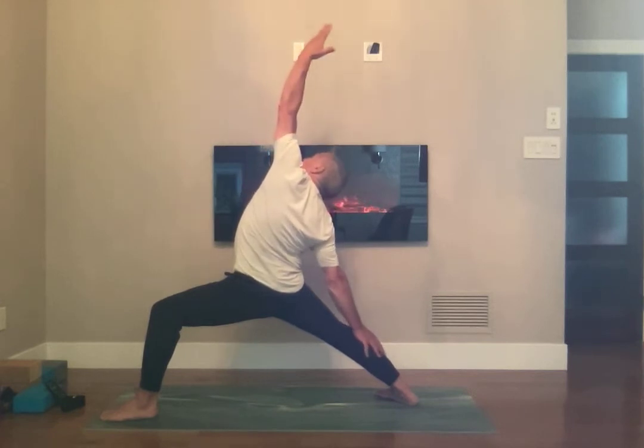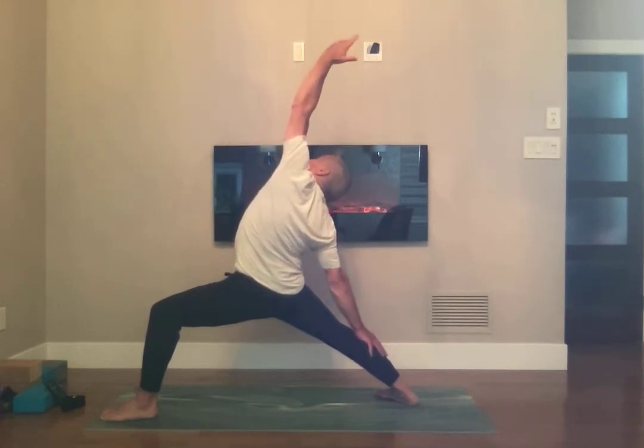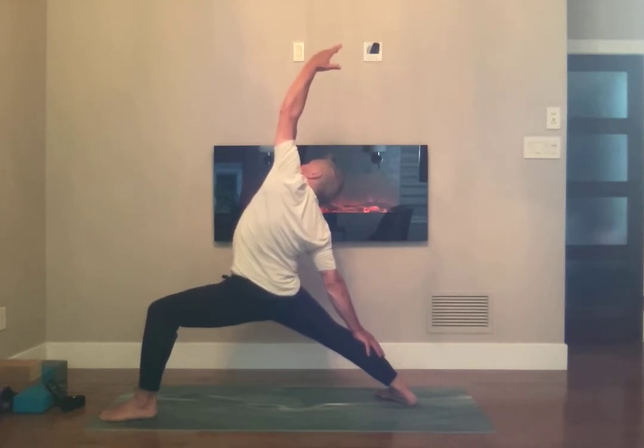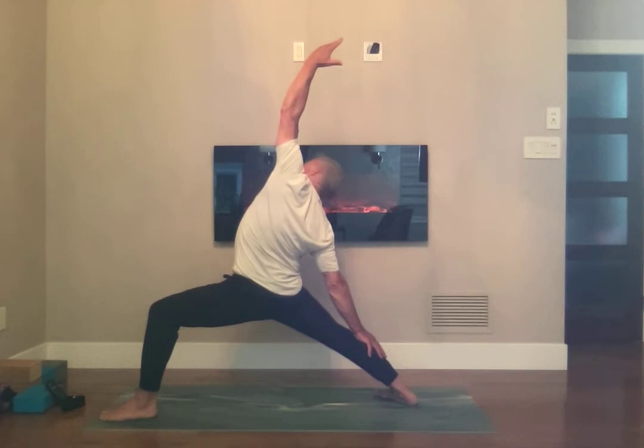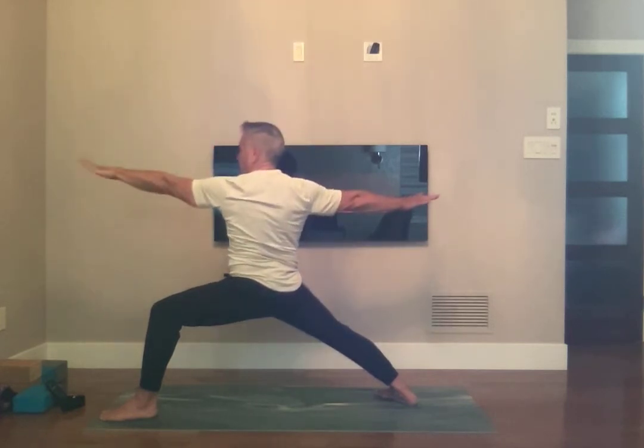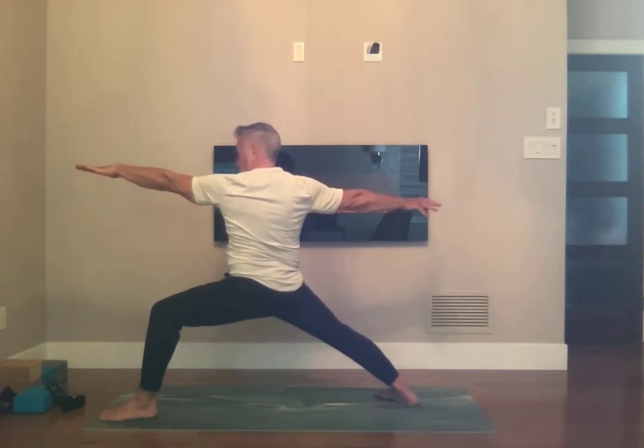Breathing in, breathing out. Hips down. Going to the edge here — the uncomfortable edge. And Warrior 2. One more sequence, one more cycle.